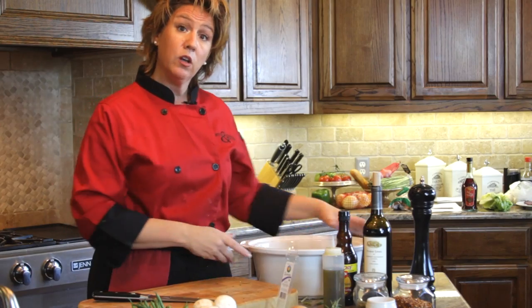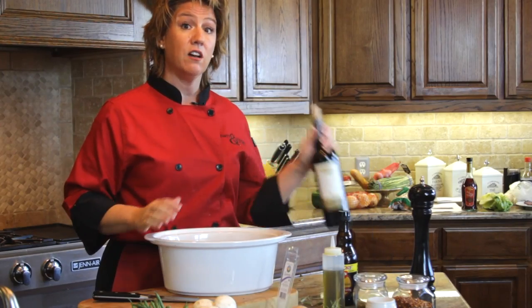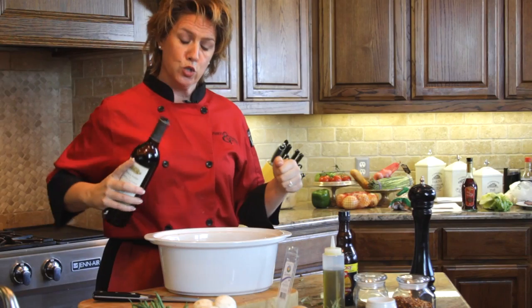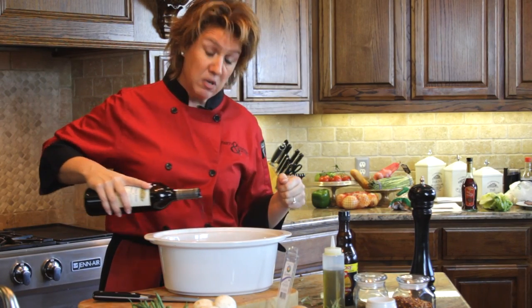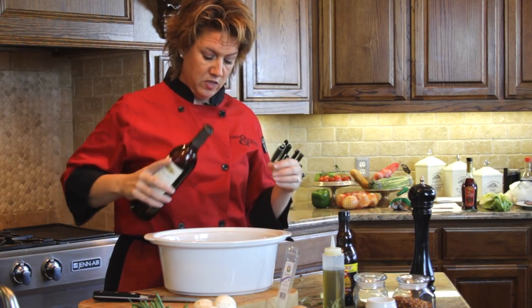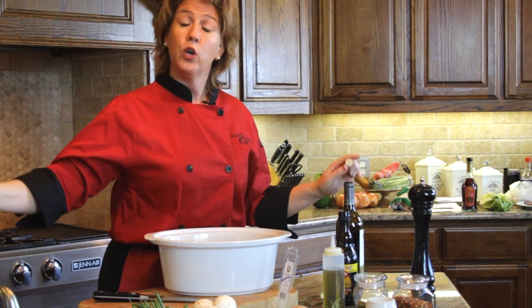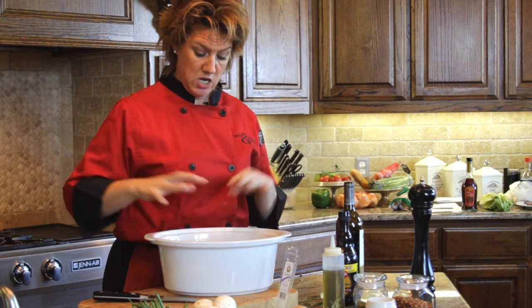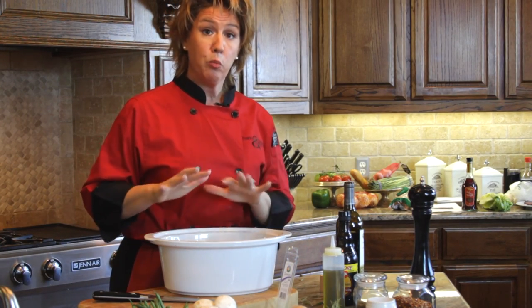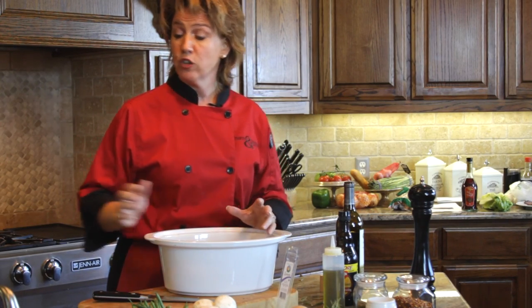At this point, all the vegetables are in the crock pot insert and everything is still dry. This is where I like to add a little bit of red wine — roughly about two-thirds of a cup — and let the vegetables marinate overnight along with the beef. This is going to really bring all the vegetables alive, and when you add the marinade in the morning it will create a great blend of aromatics. Put this in the refrigerator along with the marinating meat.